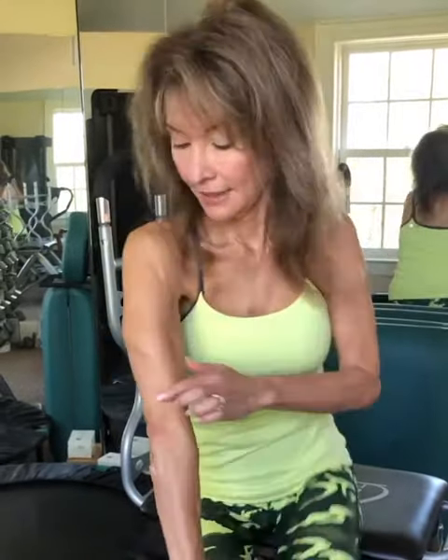Now for your triceps — to get that nice delineation on the backs of your arms and to cut down on that jiggle when you wave. You want to get firm and toned and get this delineation, so there are several ways to do it.